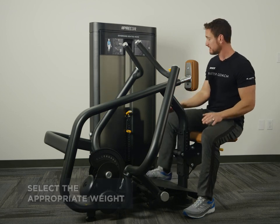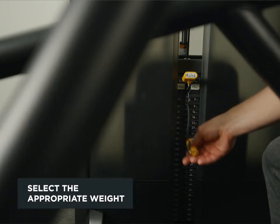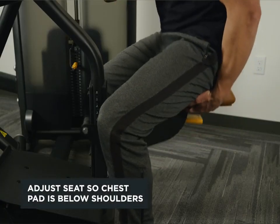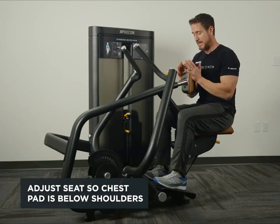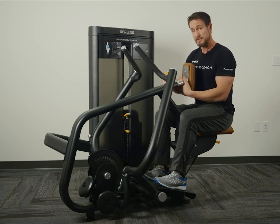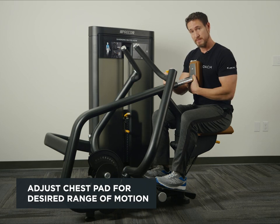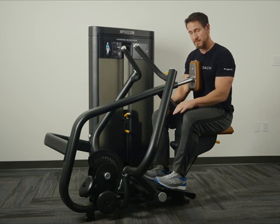We're going to start off by adjusting the weight to an appropriate level. Then we're going to adjust the seat so that the chest pad is just below the shoulder. Adjust the chest pad to a good range of motion, and bring your feet up to the platform.